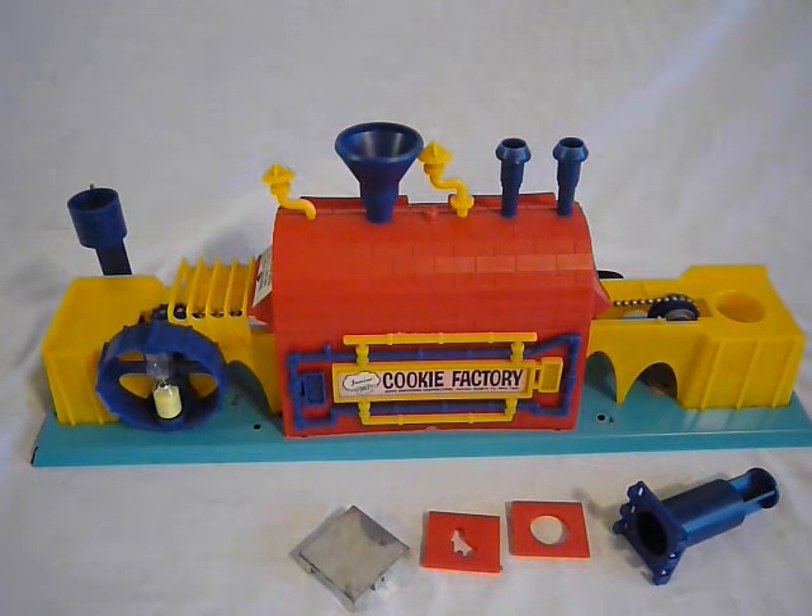This, I believe, was a precursor to their Easy Bake Oven of greater fame. I'm placing this manufacturer date somewhere around 1965 to 1969, and that's based on the ages of the children of the time that were in the home that this came from.